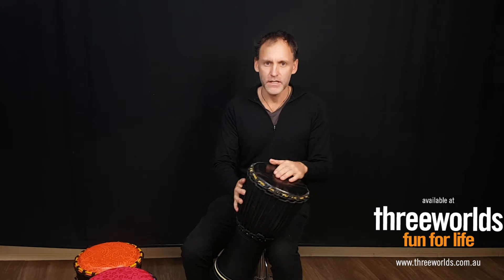Hey guys, it's a quick run-through. This is the 10-inch Beats Djembe. It's got a wooden base shell and it's got the vinyl skin,